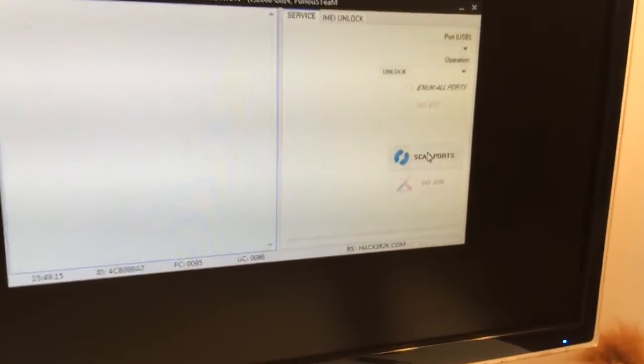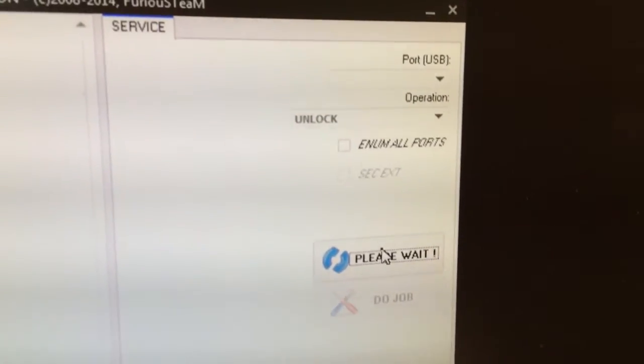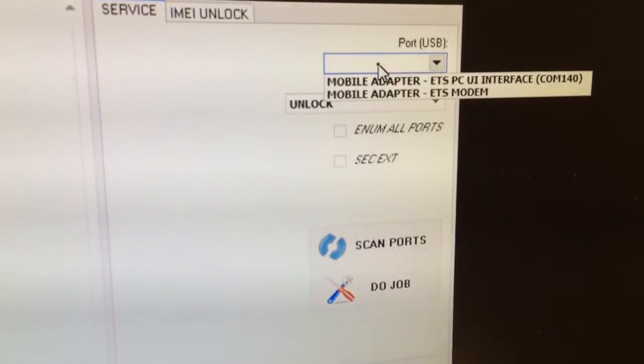I'm going to press scan ports, and from the ports list I am going to select the appropriate port.